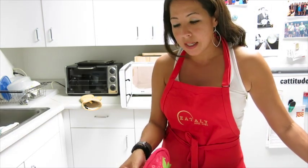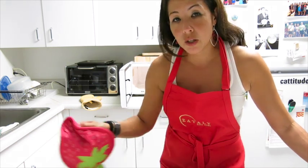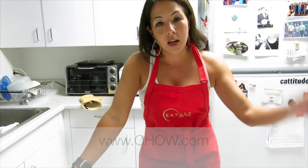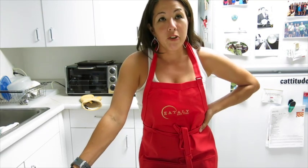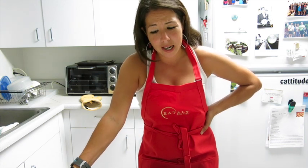I might be posting more tips online, but no promises. If you want tips for clever things to do in the kitchen, check out chow.com and look for Chow Tips under the Videos pull-down menu. Thanks for stopping by — there'll be more CatChats, I promise. I've just been really busy.